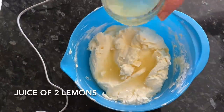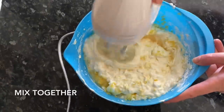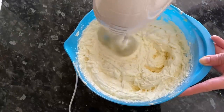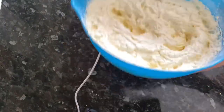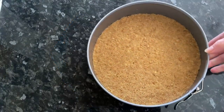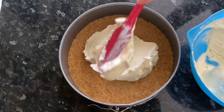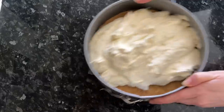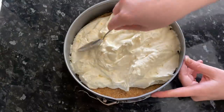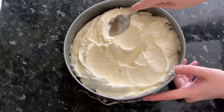Once that's mixed, add in the juice of your lemons and the lemon zest, then give it another quick whisk to make sure it's all mixed through evenly. Get your base back out of the fridge, pour your mixture on top, and with a spoon or palette knife smooth out the top as evenly as you can.